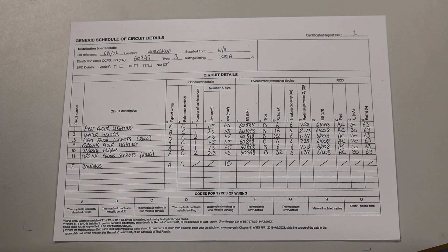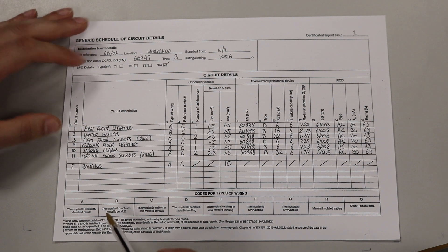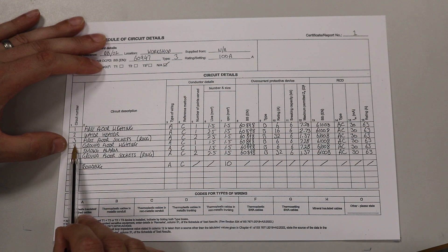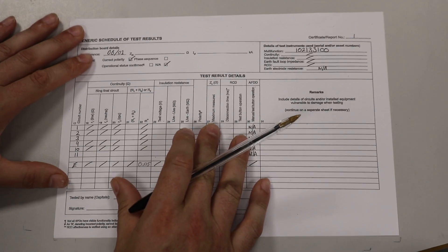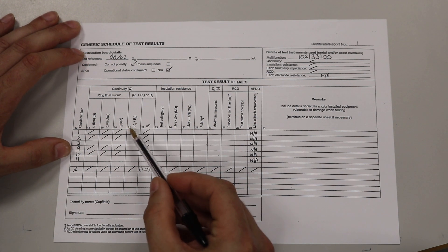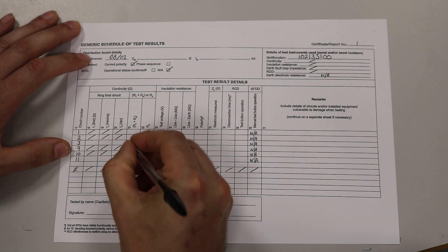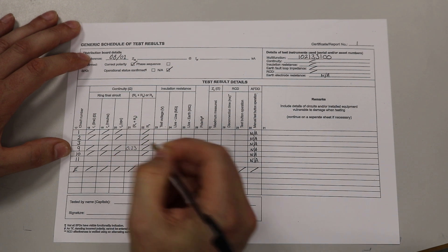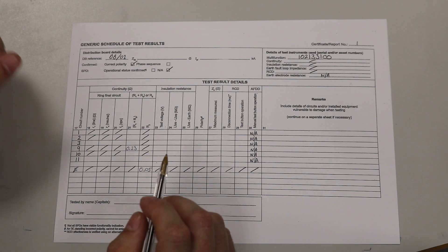To fill out the test sheet for our ground floor lighting circuit R1 plus R2, we locate the ground floor lighting circuit — that was circuit number 9 — and we turn the page. Circuit number 9, and we are going to complete column 21. Our R1 plus R2 value that we got was 0.23. And that is it — that's all we need to complete for the R1 plus R2.